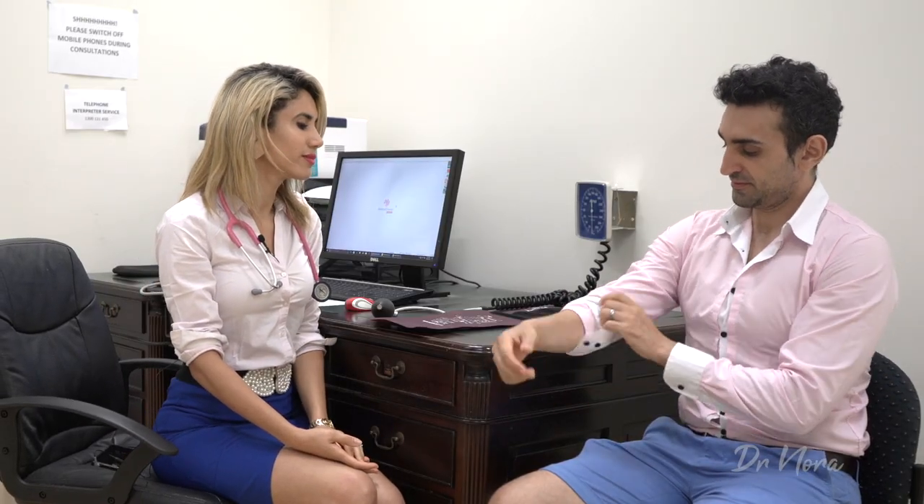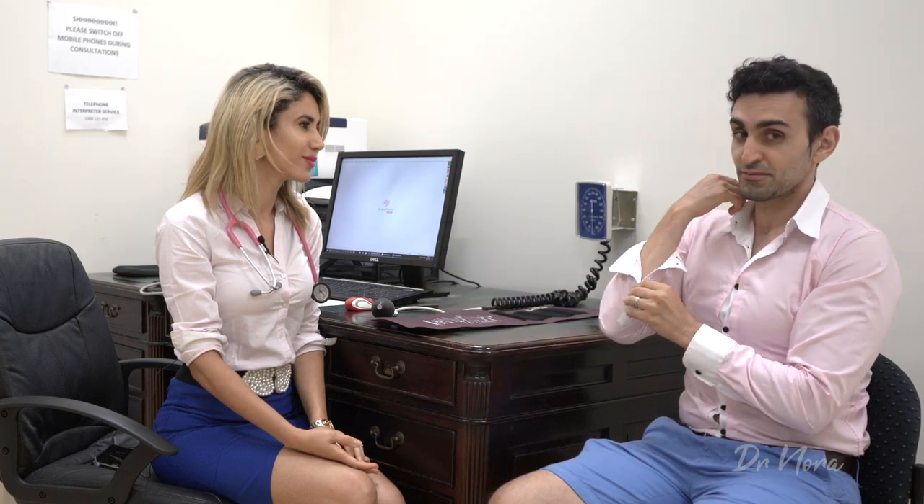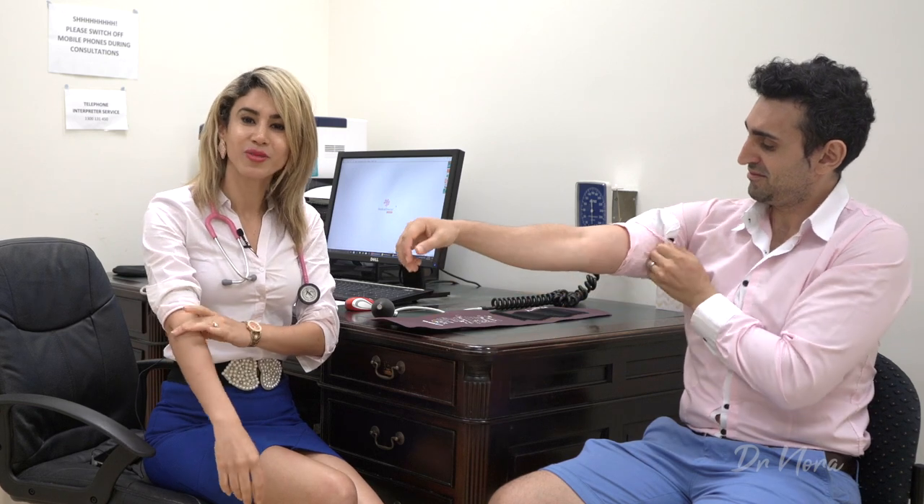Next up, we need to ask the patient to expose their upper arm. Sometimes patients may not always be wearing the most appropriate clothing — you may be able to slip their arm out of their shirt or just undress them slightly. Make sure that your patient is nice and comfortable and has rested for a little while — not too tense or anxious — and always ensure that their feet aren't crossed, because crossing their legs will give a higher blood pressure reading.